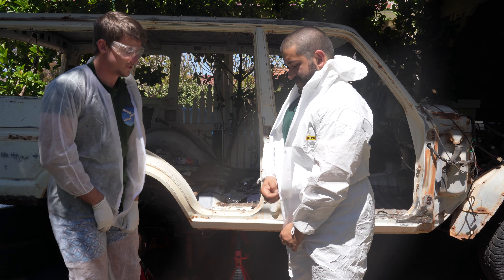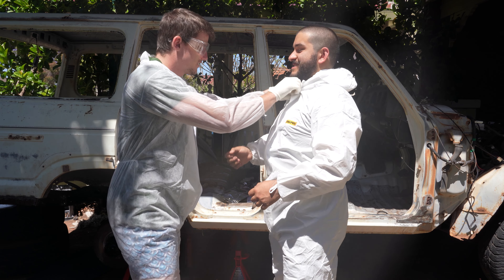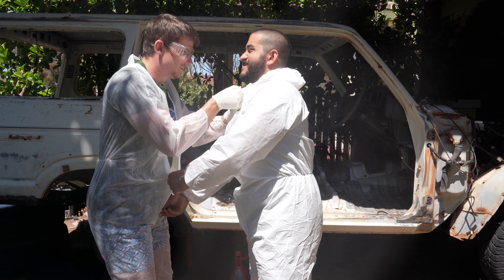Now we didn't know it right then and there, but once KBS chassis paint is on, you can never get it off.